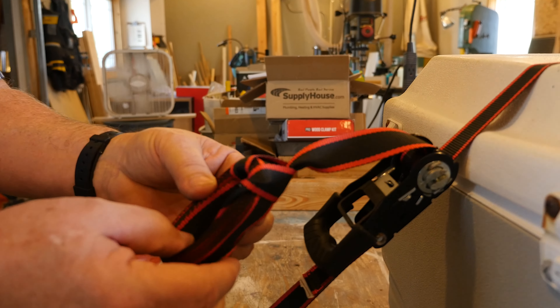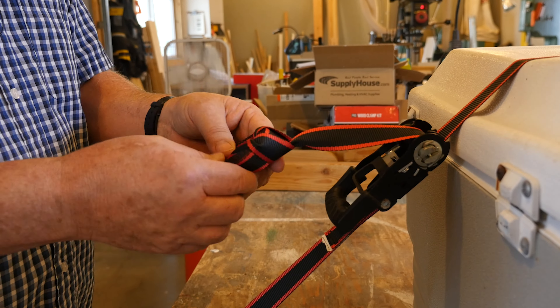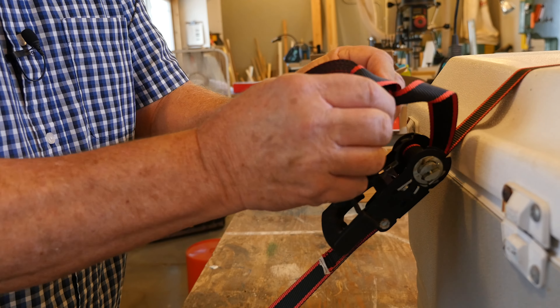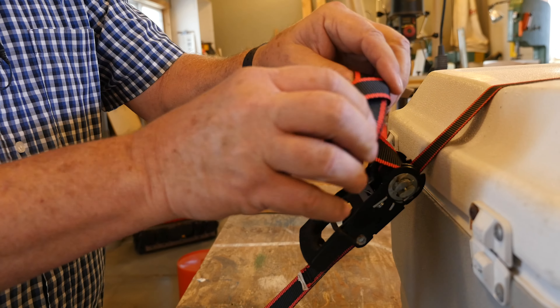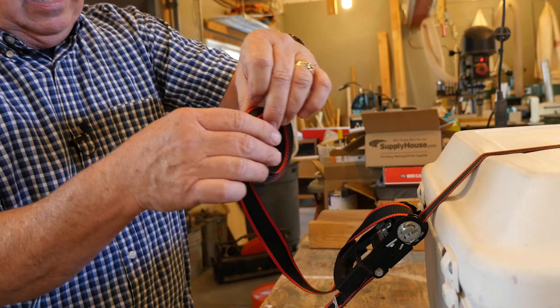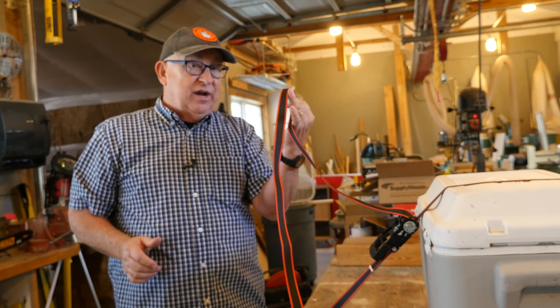Now when it comes time to get to the other side and get this whole thing undone, simply reverse the steps. You take this where you tightened it, open it back up, undo it through there and there you go. You're back right open, ready to open the strap and ready to go to work.